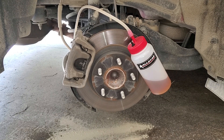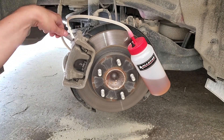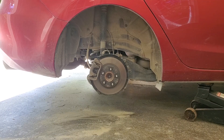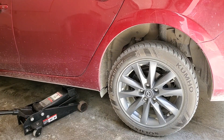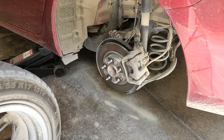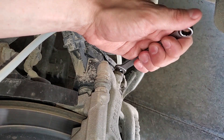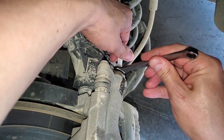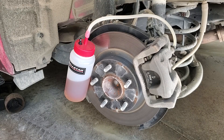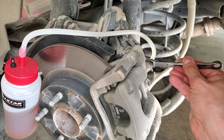If you've replaced a component in the brake system, you'll need more than two bottles to bleed out all the air. Tighten the bleeder, remove the tube, wipe up any drips, and replace the rubber cap. Move to the next wheel and repeat the process. Keep an eye on the fluid level. Don't go nuts when tightening the bleeder — you'll make this job much longer if you break one off.